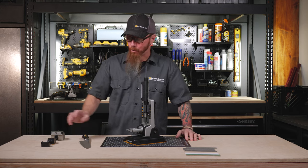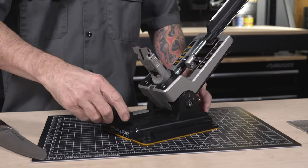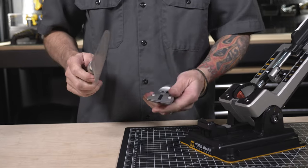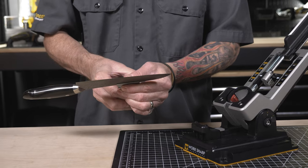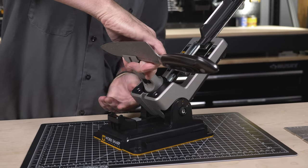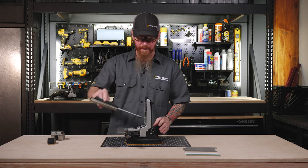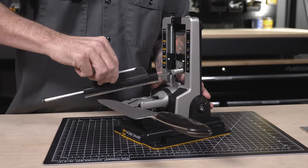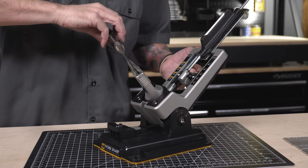When sharpening larger knives, we're going to use the clamp support. To install this, pull up on the lock on the back and rotate the chassis backwards. Slide the clamp support onto the base and clamp our larger knife. Then lift the lock, rotate the chassis back down onto the clamp support. To rotate the knife, lift the lock, rotate back again, press the red lever and rotate the knife open.